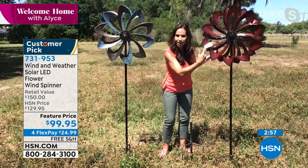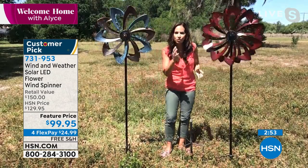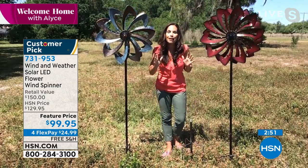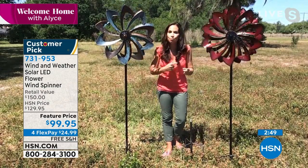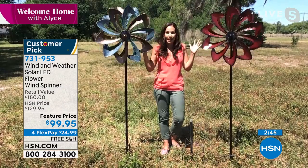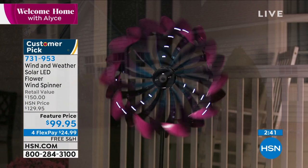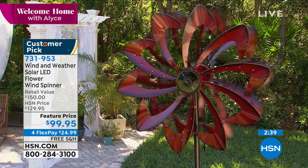Within these petals there are 32 LED lights. You almost can't see them during the day — they look like little rhinestones — but at night you have a spinning light show. These things are amazing, they have so much going on. You get a lot of bang for your buck with these spinners. You can see how the lights are on there — absolutely beautiful.